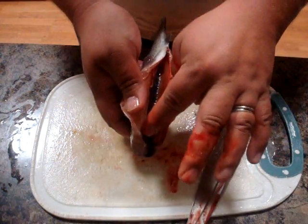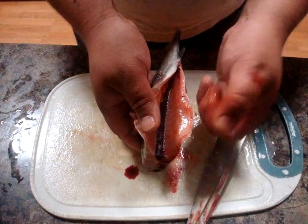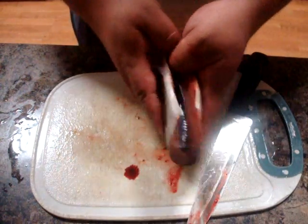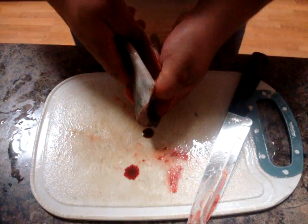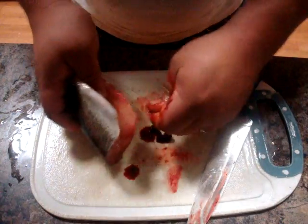With the exception of cleaning out the spinal lining right here — you're going to want to get all that black layer out of there. It's real easy, you just take your thumbnail and drag it through like such, and it just kind of comes right out of the fish.